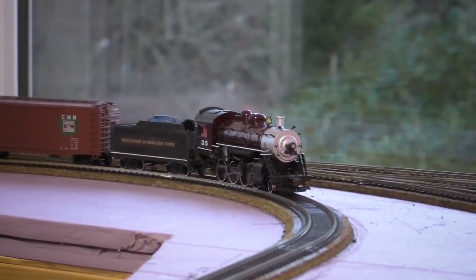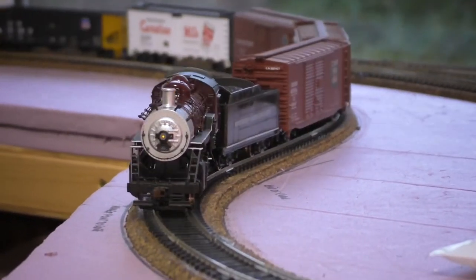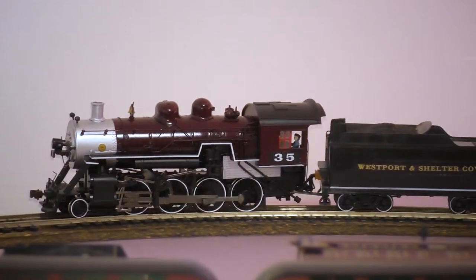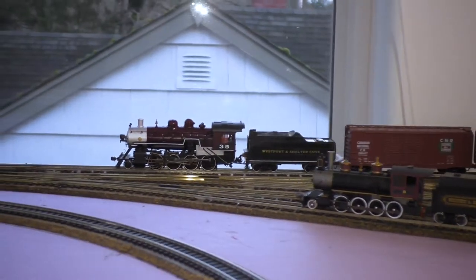I happen to find these engines quite interesting, so with my very limited kitbashing skills, I decided to build one myself. The starting point was a Bachmann 2-8-0 Consolidation. These were introduced in the late 90s and are still in production today. Although it's changed very little in 20 years, it's still a fantastic model — smooth running, highly detailed, and not too expensive. I was in the middle of doing a custom paint job on this one when I decided to embark on this, which is why it's red.